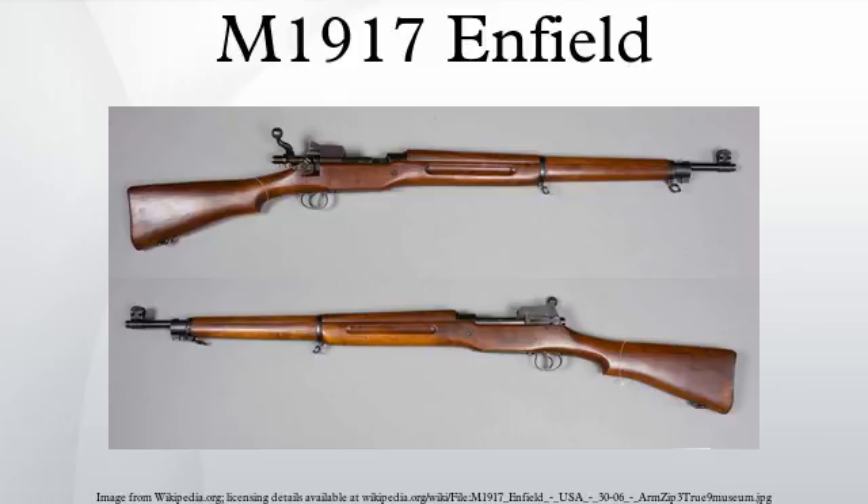In addition to Remington's production in Ilion, New York and Eddystone, Pennsylvania, Winchester produced the rifle at their New Haven, Connecticut plant, with a combined total more than twice the 1903's production. Eddystone made 1,181,908 rifles, more than the production of Remington and Winchester combined. Design changes were few: the magazine, bolt face, chamber, and rifling dimensions were altered to suit the .30-06 cartridge, and the volley fire sights on the left side of the weapon were deleted. The markings were changed to reflect the model and caliber change.